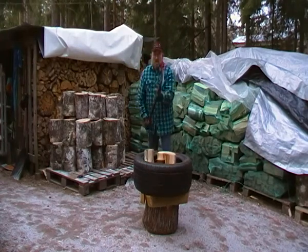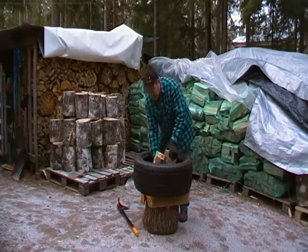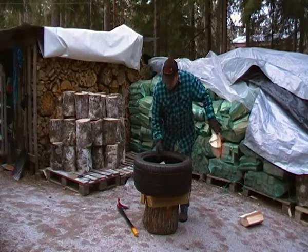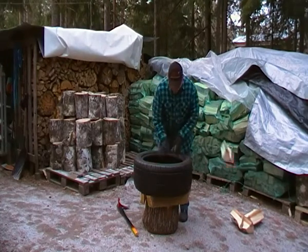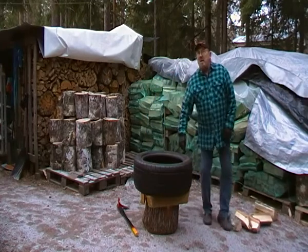I understand that when you use so-called open-air stoves, you need bigger blocks so that the splits will burn for a longer time.